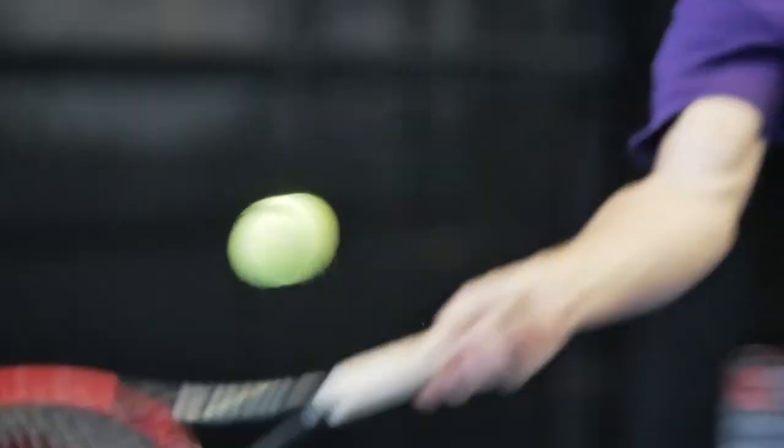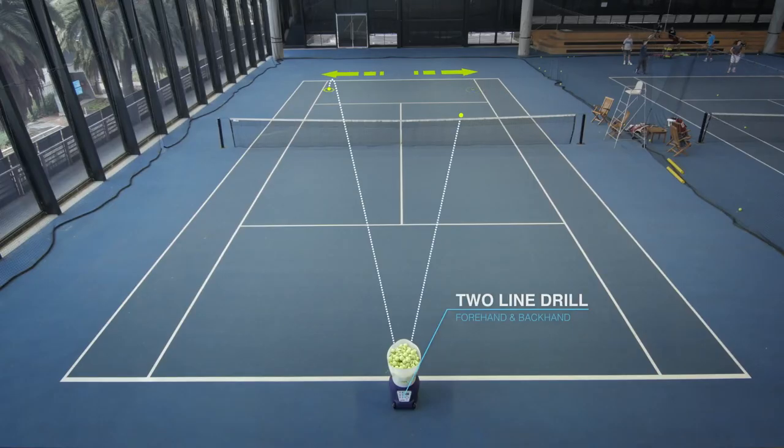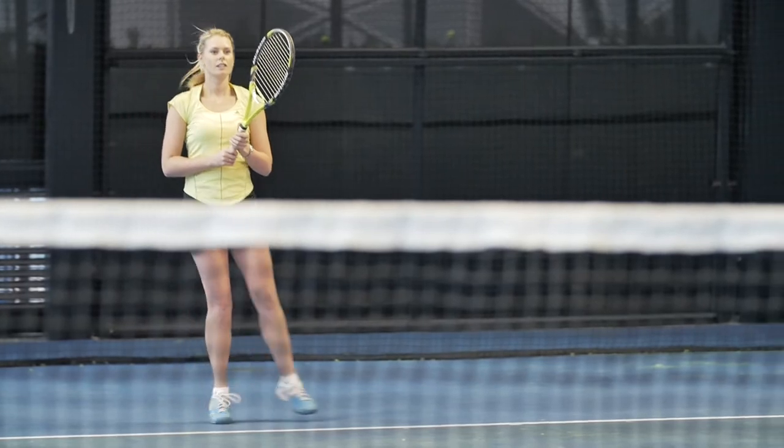The two-line drill can alternate between a forehand and backhand, challenging your fitness and footwork by moving you to both sides of the court.